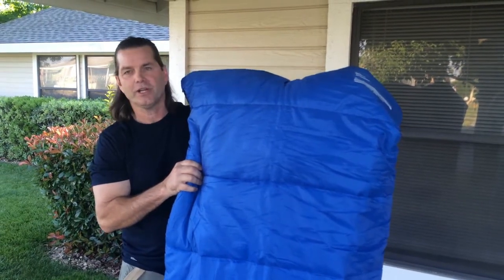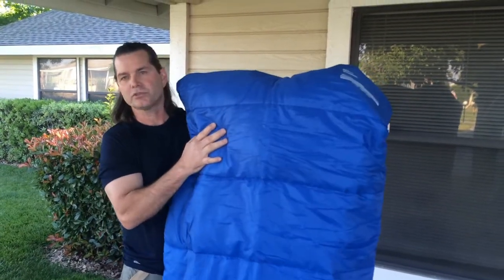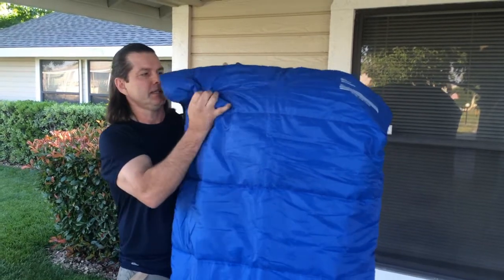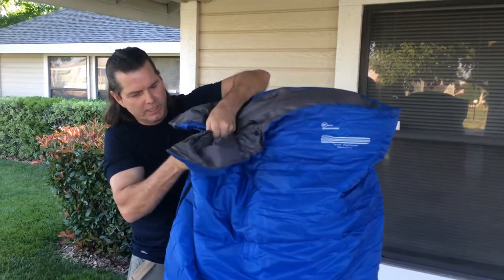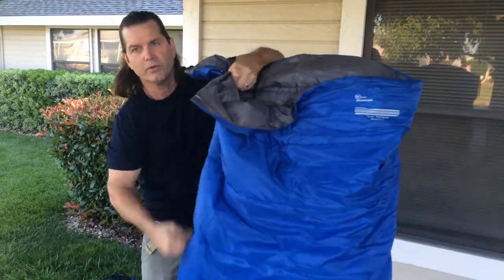I'm with Keen Enterprises and I'd like to show you our new product, the Sports Stool Purpose Sleeping Bag. It's made with hollow fiber material inside, which is machine washable. It has a snag-resistant zipper that won't snag up.